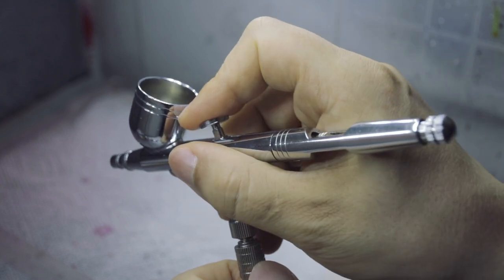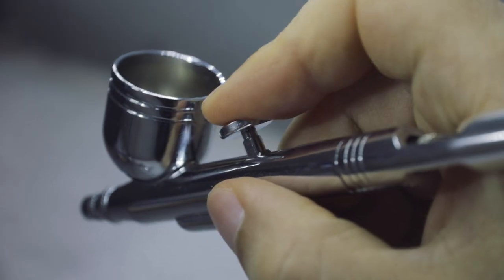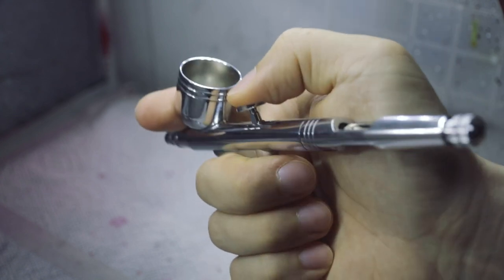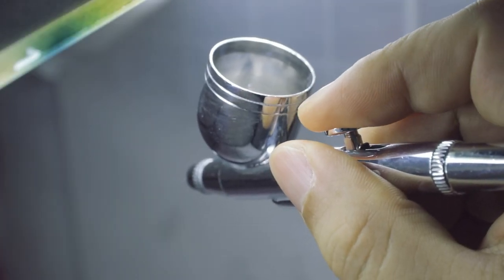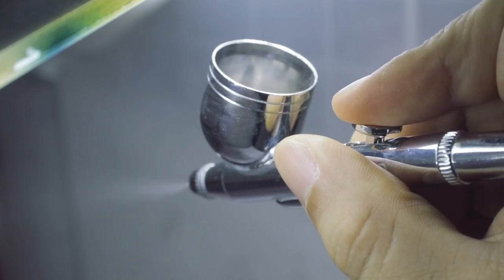To hold an airbrush, I hold it like a pen with my index finger over the trigger — your index finger will do most of the work, but you can hold it however you wish as long as it's comfortable. To start painting, press down the trigger for air, then pull back on the trigger for paint. The further you pull back, the more paint it will spray. That's pretty much all you need to know to use an airbrush.